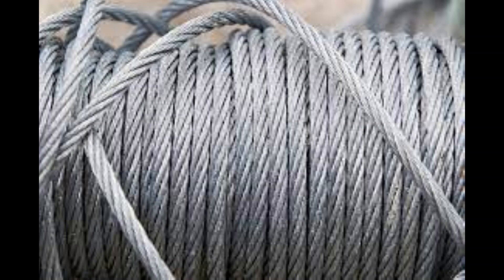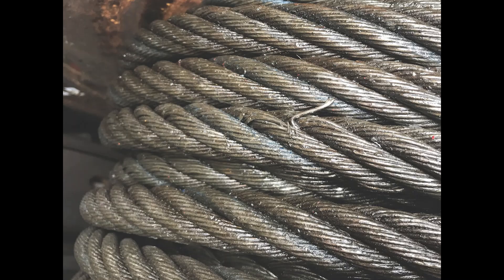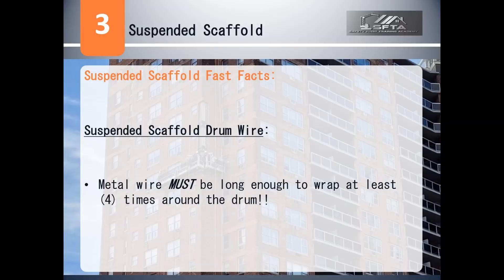When winding drum hoists are used and the scaffold is extended to its lowest point of travel, there must be enough rope to still wrap four times around the drum.